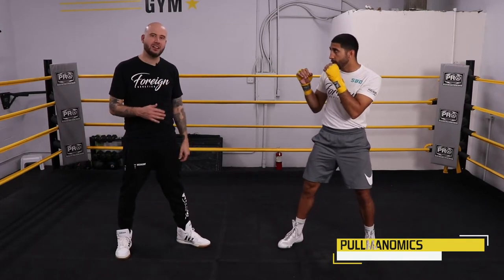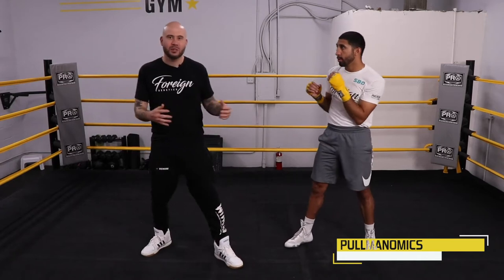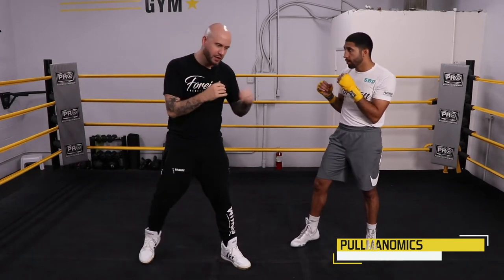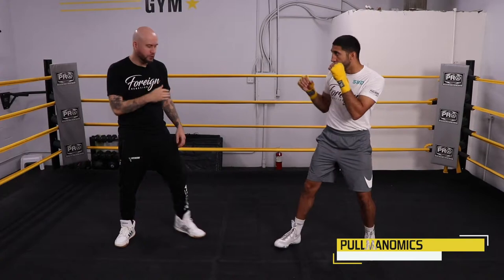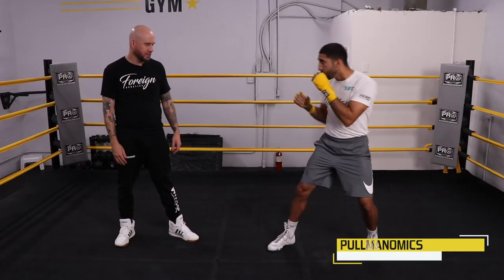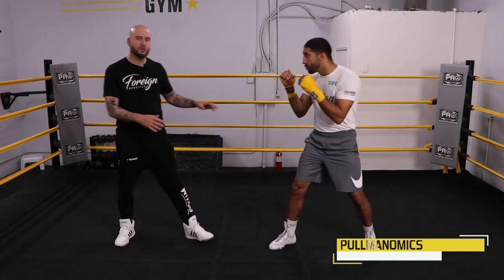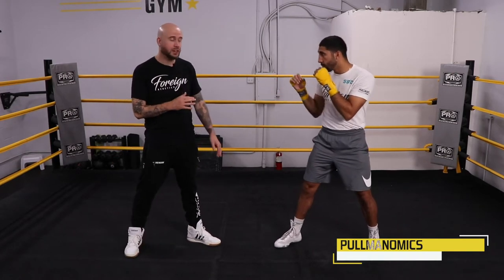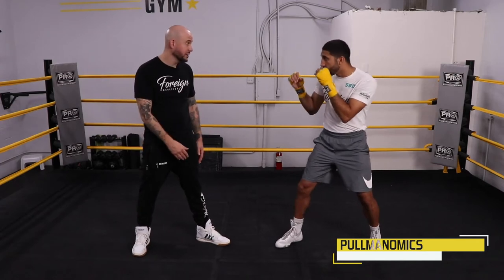And then he pulls it right back. He takes a look. The subtler the better. I see guys feint really big, and those aren't necessarily believable, especially at the highest level. So you want to make the feint nice and subtle — it takes some time to really develop that. A good basic feint is your front shoulder and your front foot. And when you feint, you also want to feint from a distance that's safe. He doesn't want to feint too close to me and then I punch or something and he leaves himself open.